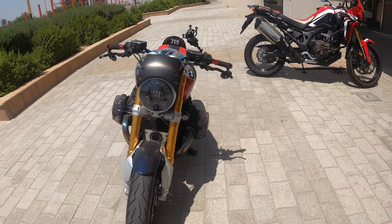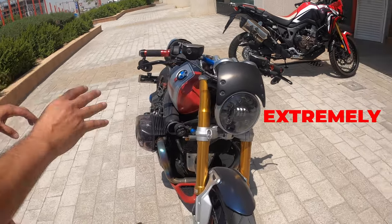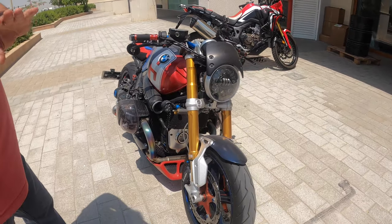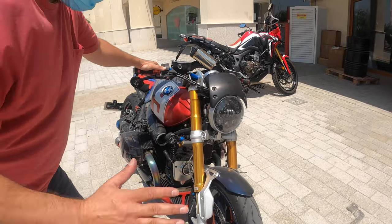Alright, let's get the full spec. This is an extremely modified bike — whatever we can change on this bike, we changed. Just to start from the front, we'll go to the back.